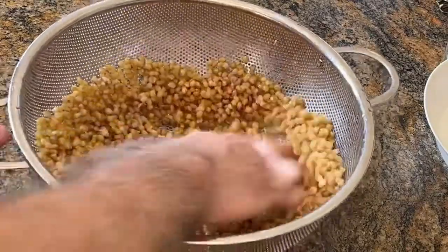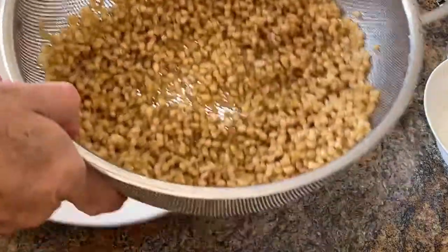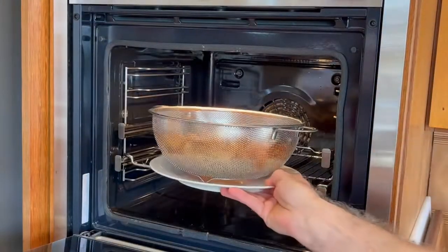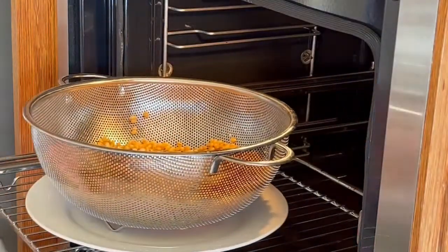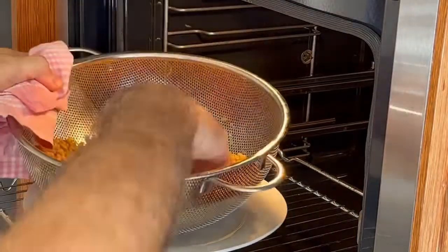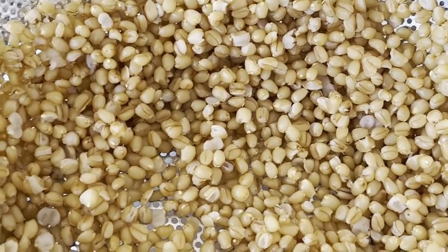Many people use towels and sheets to lay the grains out to dry them. I find it easier to spread the grains in a colander and place this in a warm oven, about 60 to 80 degrees Celsius for about 20 minutes. In order for the drying to be uniform, I stir the grains a couple of times during this drying process. We don't want the grains bone dry — they remain moist, just not wet.